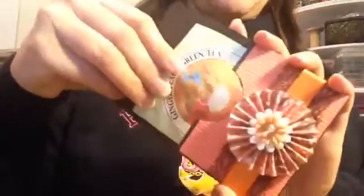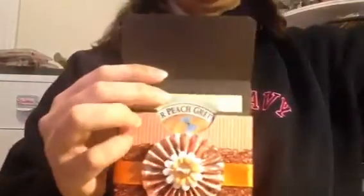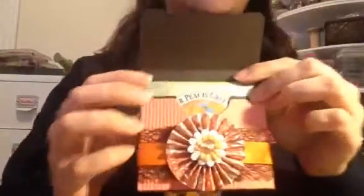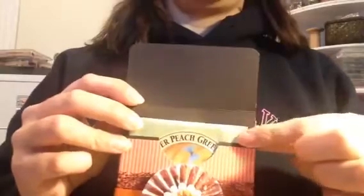She asked me if I would make some favors also for the party. So this is what I came up with. She gave me the tea bags, which measure just a little under 3 by 4 inches. So I took a really good stiff brown cardstock and cut it. The width was just under 3 inches and the length just under 4. I cut the strips to be 4 inches wide by 10 inches long.